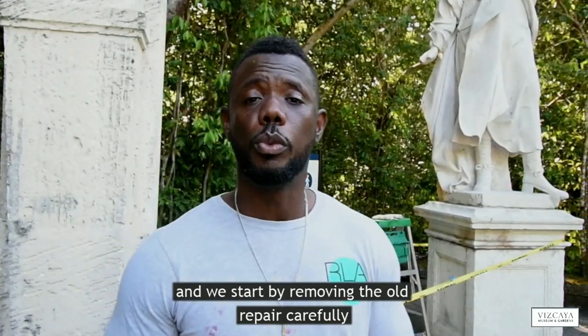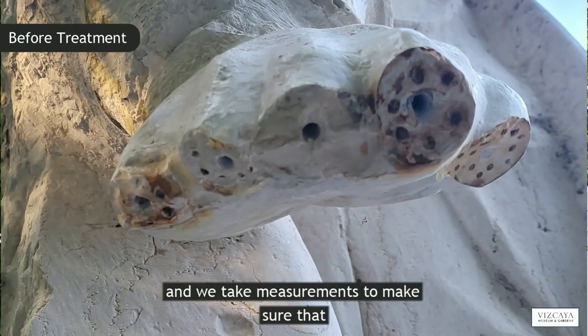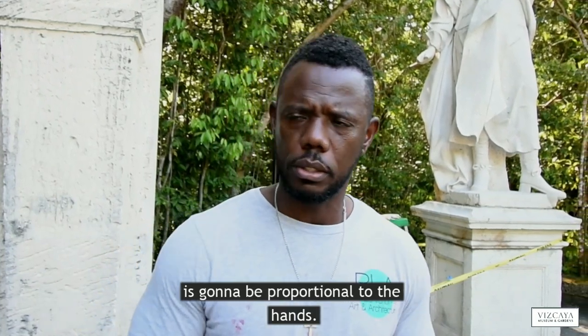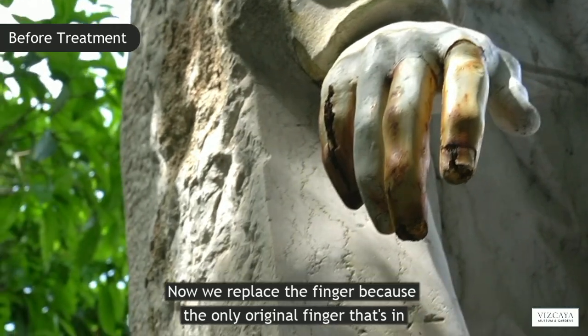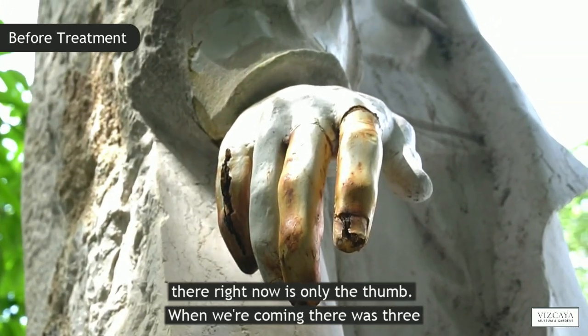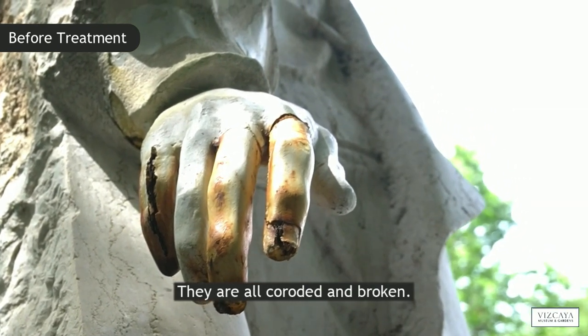We start by removing the old repair carefully, and we take measurements to make sure that the next finger we're going to put in is proportional to the hands. We replace the fingers because the only original finger in there right now is the thumb. When we came, there were three fingers, but they are not original — they are all corroded and broken.